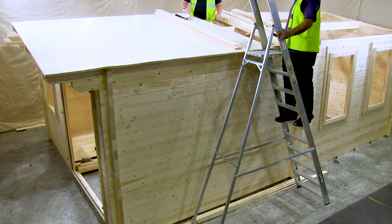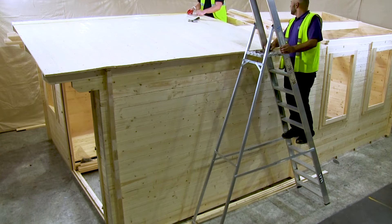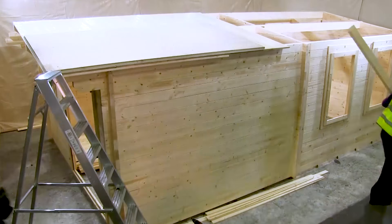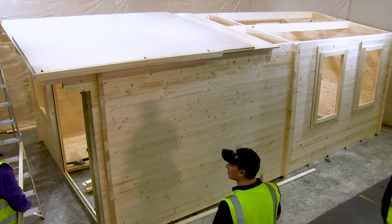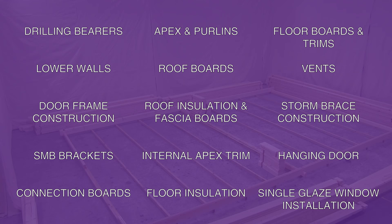We suggest having a second person to help, as some of the larger logs can be tricky to manoeuvre on your own. Finally, we recommend pre-drilling all holes before nailing pieces together. This helps direct the nail, protect the timber and create a tighter bond between the two. Feel free to select any of the videos from the playlist below to get a more detailed view of the cabin's construction.